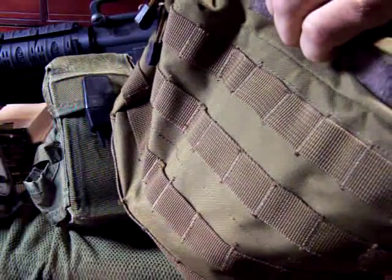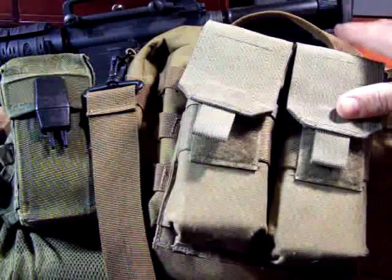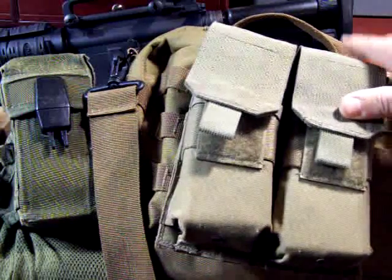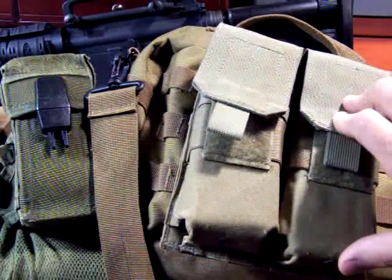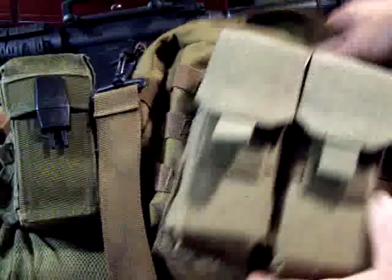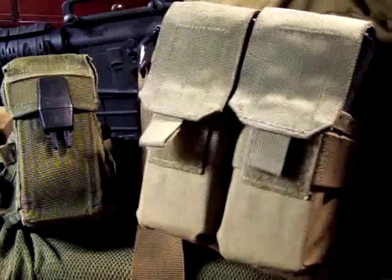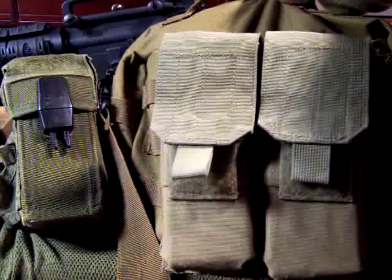Here's my intruder defense bag, which has MOLLE webbing attachments on it — I've done a separate video on the IDB. You can attach magazine pouches right onto this, making it very versatile. There are also a lot of different bags you can buy that already have integral magazine pouches for the AR-15. This makes a great grab-and-go setup, and even for the range it keeps your magazines together nicely.